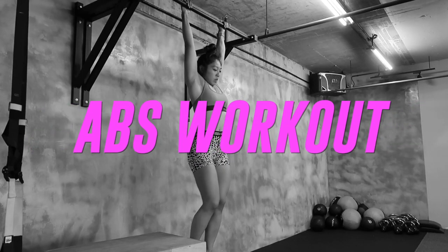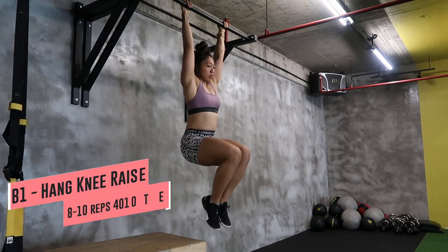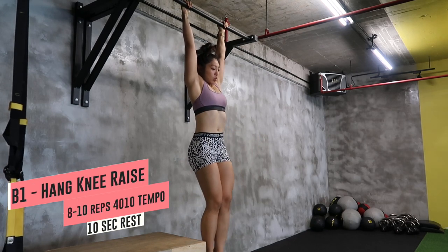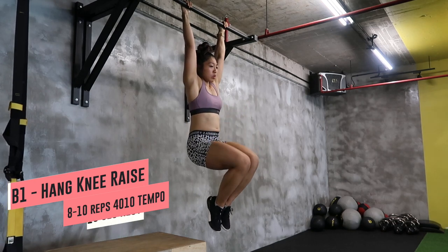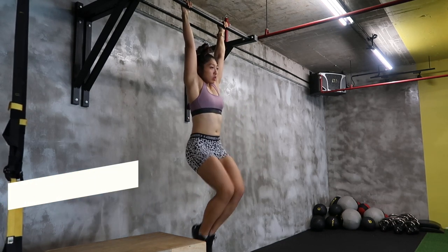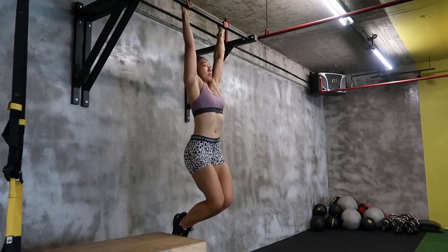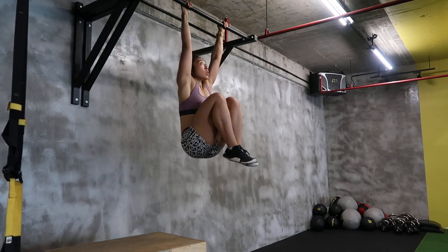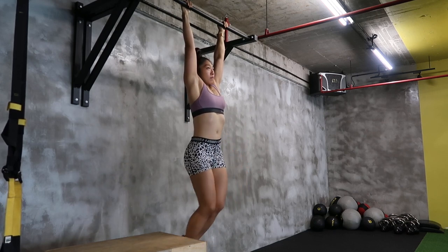Done with legs — now let's move on to abs. The first move is a hanging knee raise. When doing this, make sure you're not swinging your body all over the place. It really tests your core ability. Go down for 4 seconds and come up for 1. If your grip strength isn't great yet, break it up into sets of 5 reps then another 5, or 4 and 4.